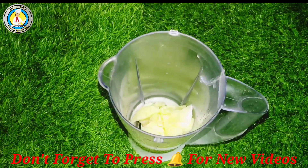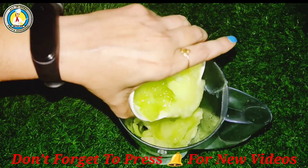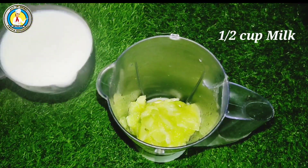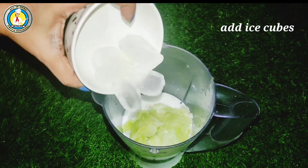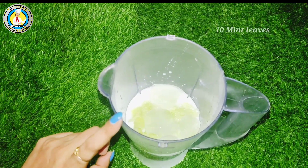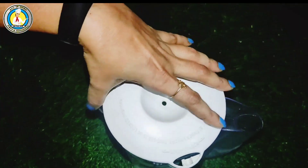If you want, you can add some sugar in it. I have chilled milk here and 4-5 ice cubes — I have made it more cool. I have also taken 10-15 mint leaves. Let's blend it properly.